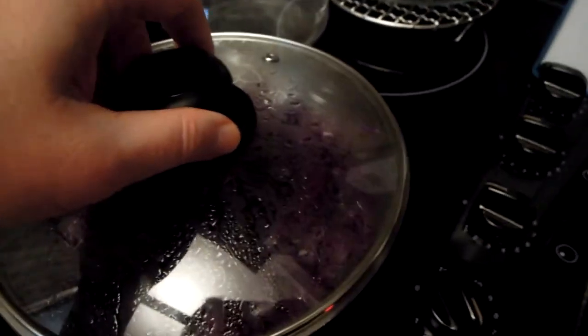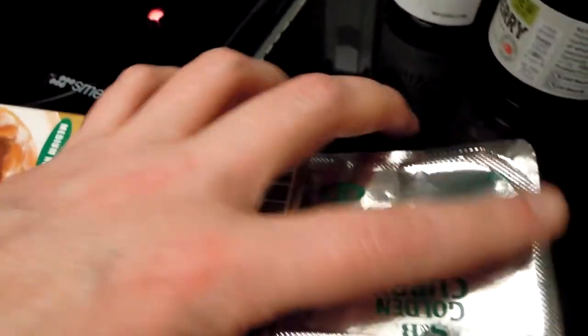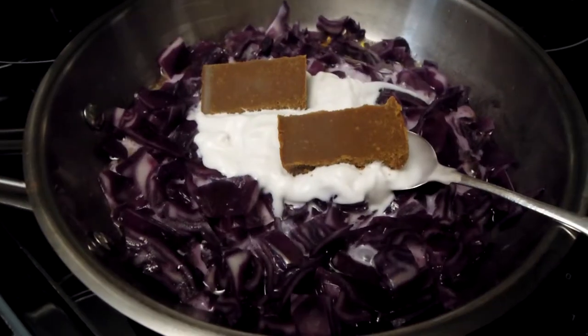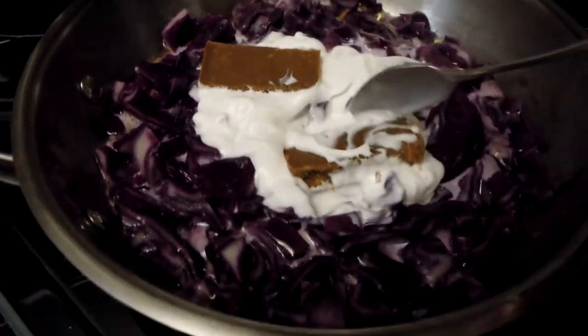I started frying my cabbage gently in olive oil, just to tenderize it. Then I will be adding my curry block and coconut cream. Here's my coconut cream gone in, and my curry blocks — these curry blocks will melt.